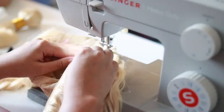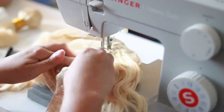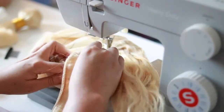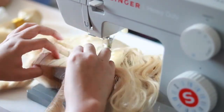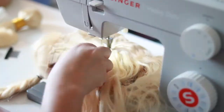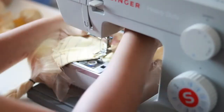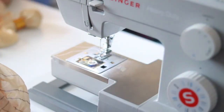If you'd like to see a detailed video of me making wigs on this Singer machine, let me know in the comments below. I'll be happy to share that process, since this machine is a little different from the Brother, and if you need help I'll make a detailed video showing you how to lay your tracks down.